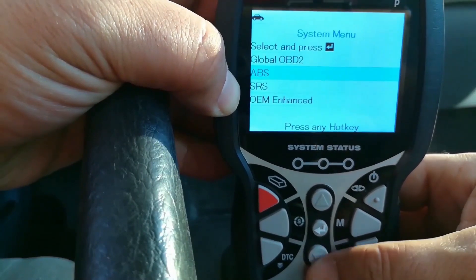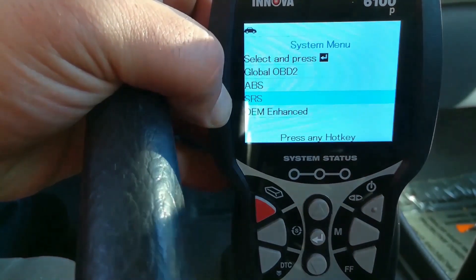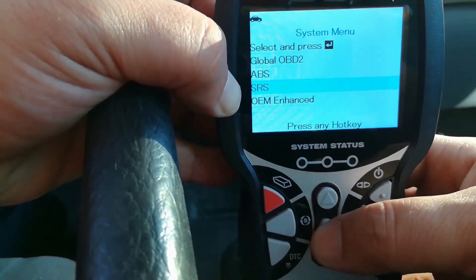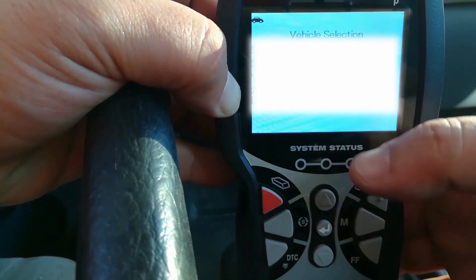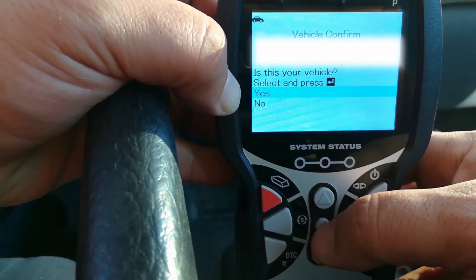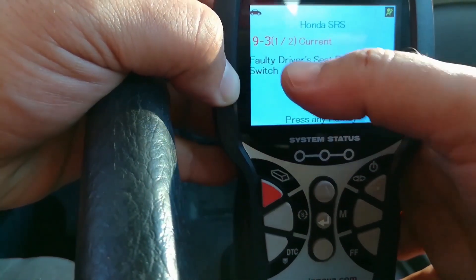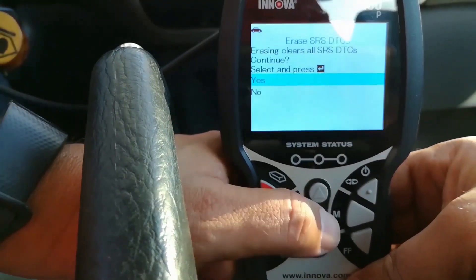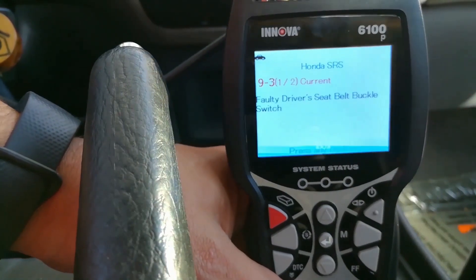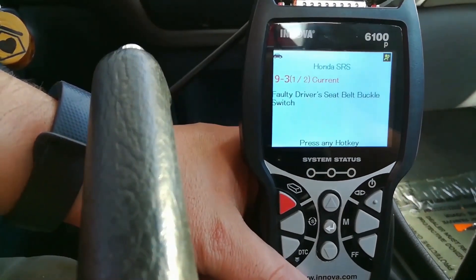Now we're going to access the system menu and scroll down to SRS. This vehicle has an SRS light on because Hondas have a lifetime warranty on seat belts here in America due to some buckle defects. We'll access this data and choose the vehicle. The unit communicated — we have a 93 code here. I could go ahead and erase it, and the erase is successful. However, this issue won't go away permanently because the buckle is the problem. If you have a Honda, go to the dealer and they'll fix it for free as long as the vehicle isn't salvaged.